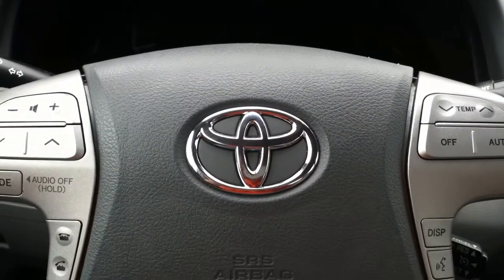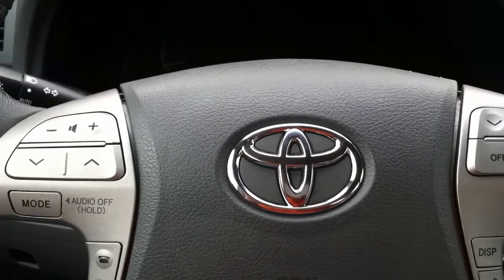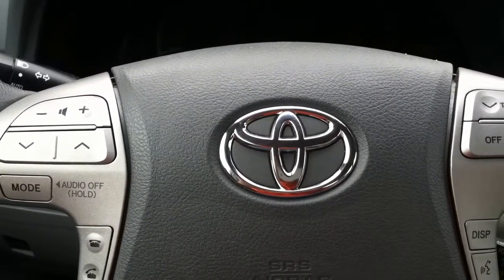Today we're going to be doing an oil change on this 2007 Toyota Camry Hybrid XLE.